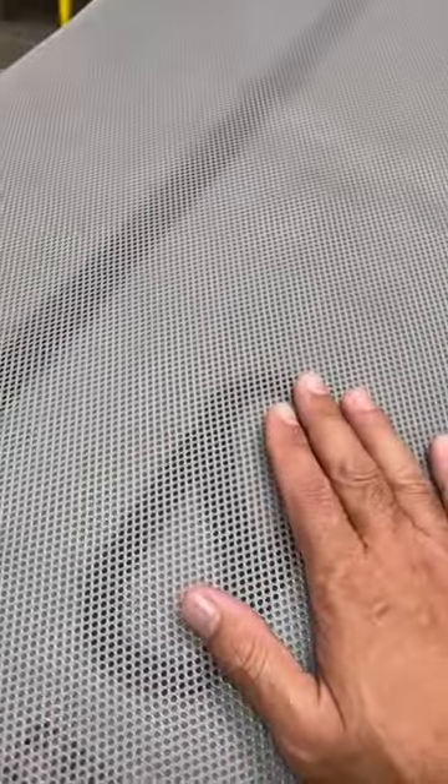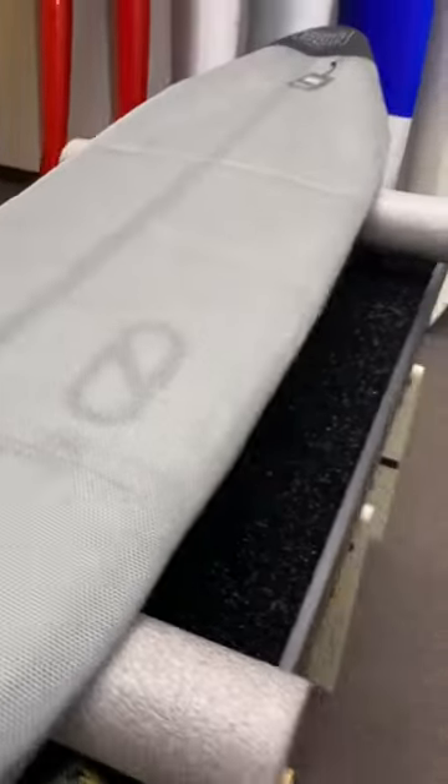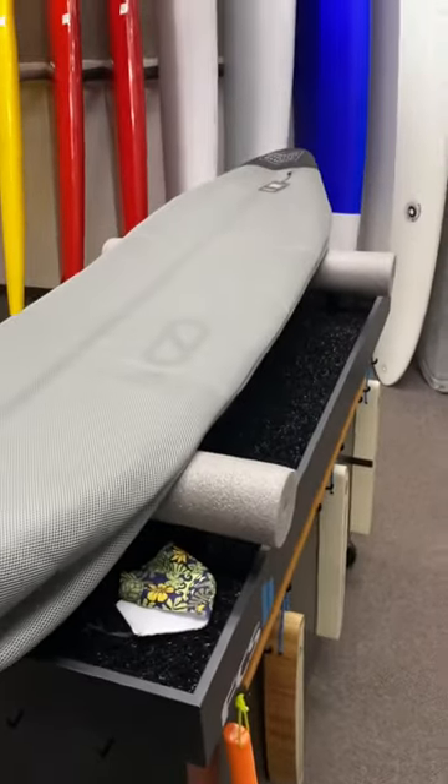A little bit about this board bag, or board sock — if you notice, it has little holes in it. It lets the board breathe. So if you put the board in wet, it'll just dry on its own without stinking up. It also has a coating on the inside so the wax doesn't stick.